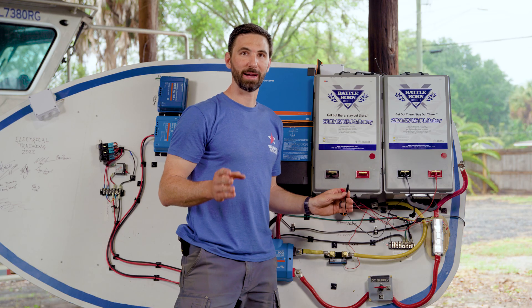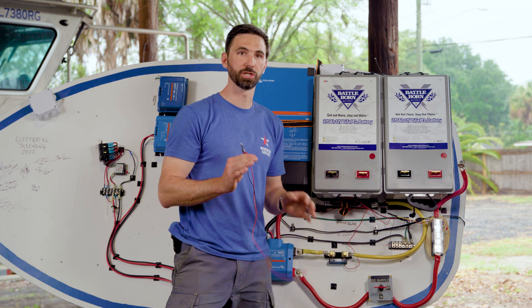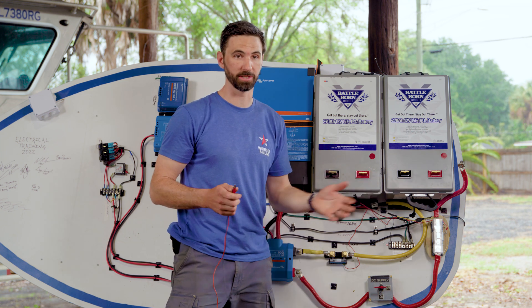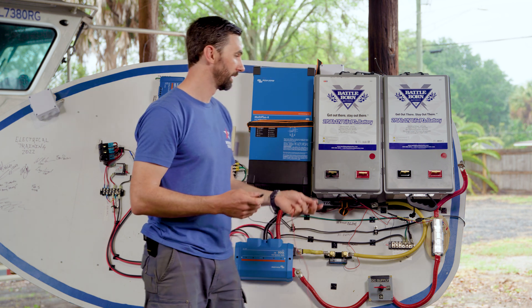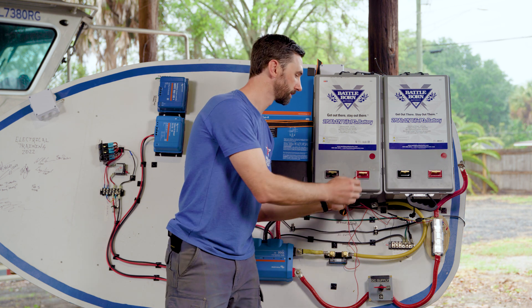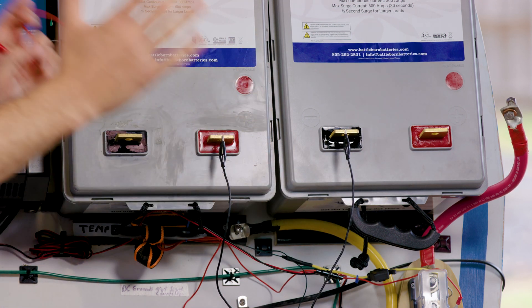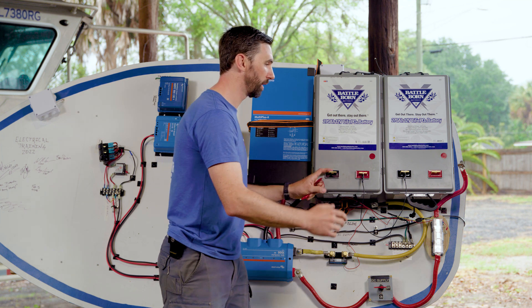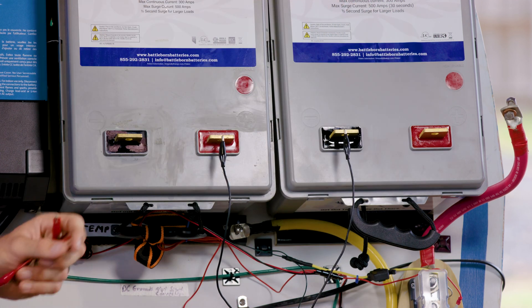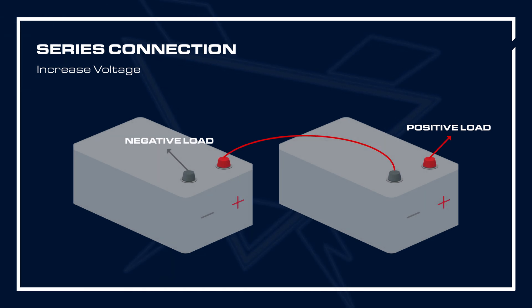Now let's talk about series connections. We use series connections if we want to increase the voltage of the system. For instance, if we have a 24 volt, 36 volt, or 48 volt battery system, we need series connections. You would connect them with a jumper between the positive and negative terminals here and here. This system is now 24 volts and we would connect the boat or RV system leads here and here. This gives us 24 volts at 270 amp hours.